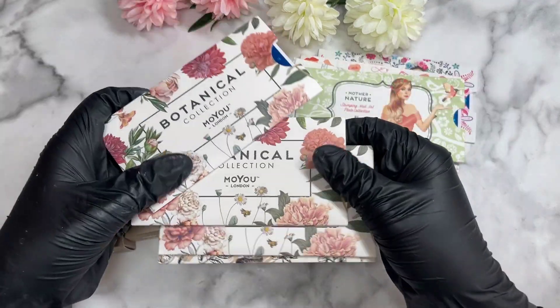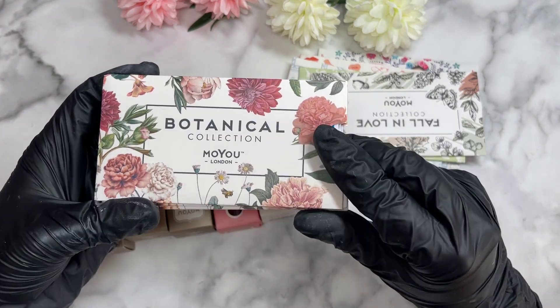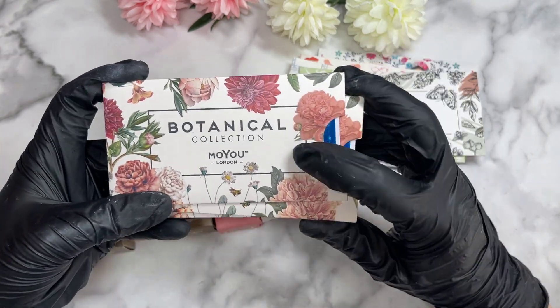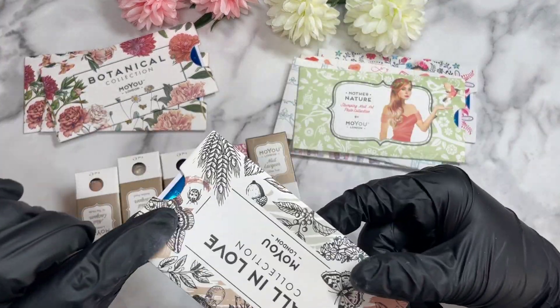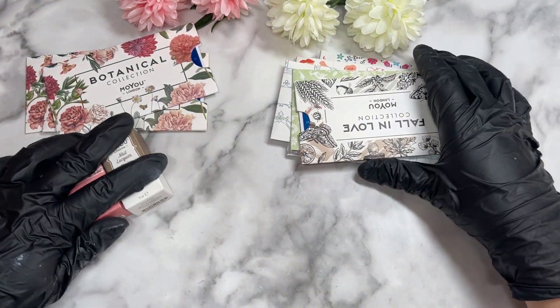Funny enough, they actually had a few botanical collection items on sale, which I love. So I was so excited these were on sale. I did get a few of these when they first came out at full price. I love the packaging — oh my gosh, the packaging!